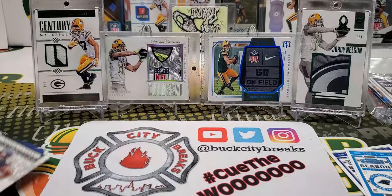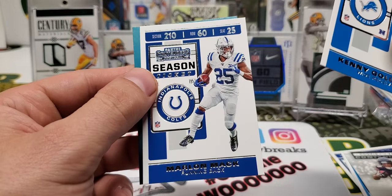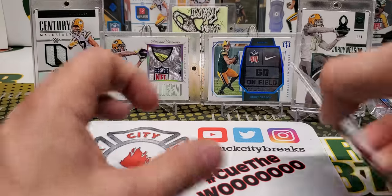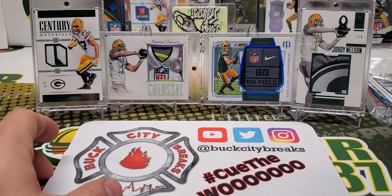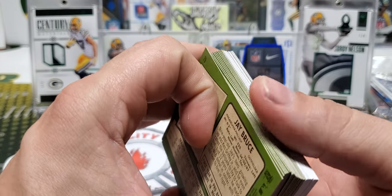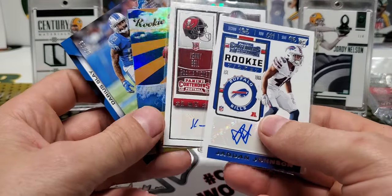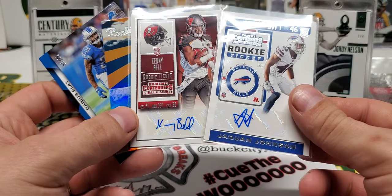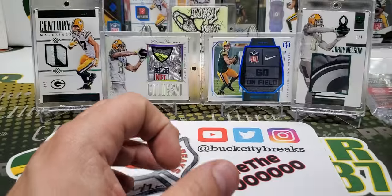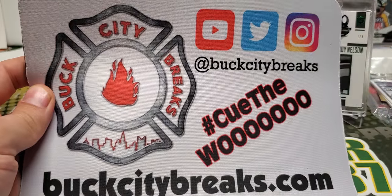The final cards in this pack are Riley Ridley Rookie of the Year Contenders, Kenny Golladay, and Marlon Mack. So that is going to do it for this month's Buck City Breaker Box. I hope you all enjoyed the video. Let me know in the comments below if any of the baseball cards I pulled were good, because I have no idea. We did get a couple of autographs out of the Contenders, which was pretty sweet — I don't think anybody of note really, but that is going to do it. Thank you all for watching, I'll be back with another video soon.